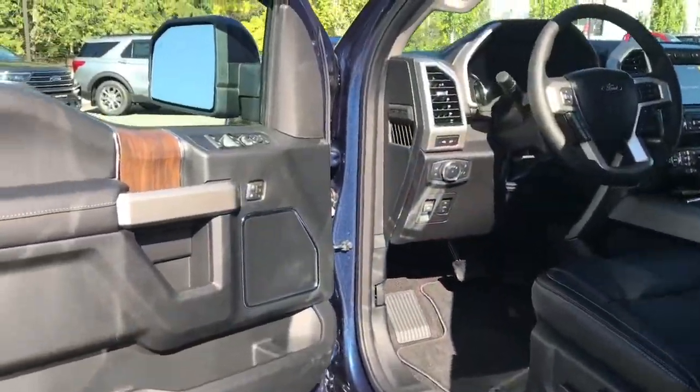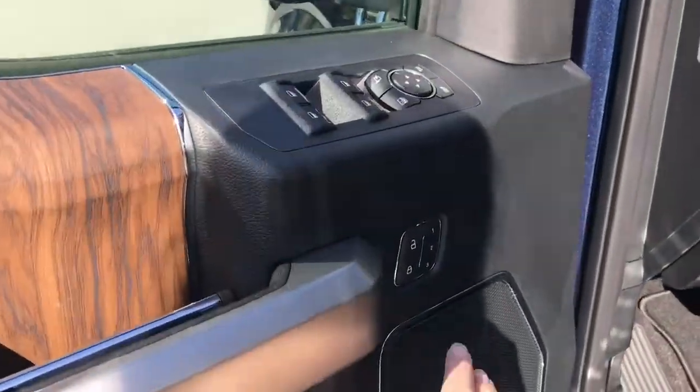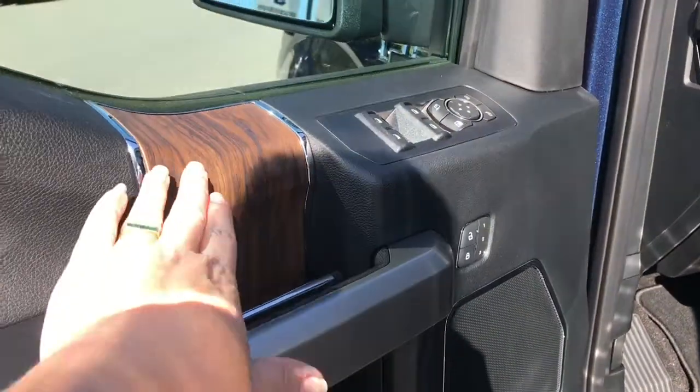Storage and speaker in the door, as well as power locks, windows, and mirrors. You also have memory for three drivers and a nice wood grain inlay.